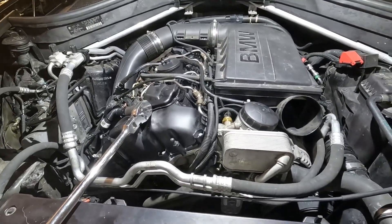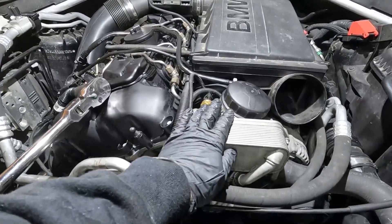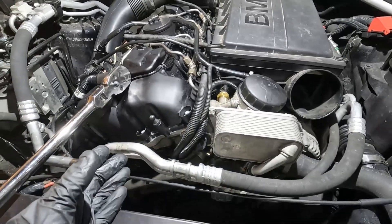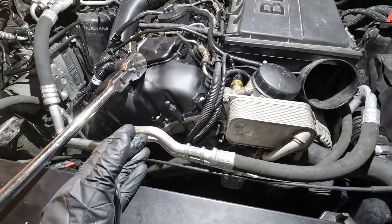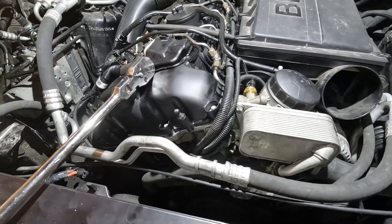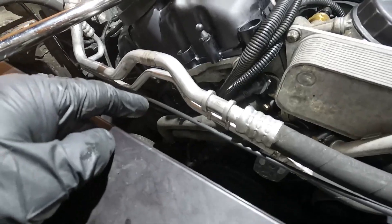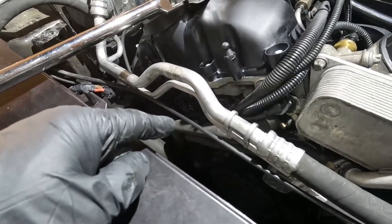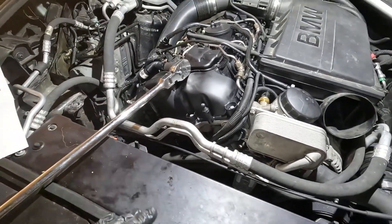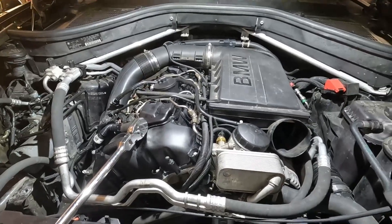You want to prime your engine anytime you're interrupting the oil circuit. I just did an oil filter housing on this, so I'm going to want to prime the engine. If I drop the pan, I'm going to want to prime the engine. If I replace the turbocharger, it'd probably still be a good idea to prime the engine. And if I replace the oil volume control valve, that definitely will interrupt the oil circuit. So let me go over the BMW correct steps to perform an engine oil priming.